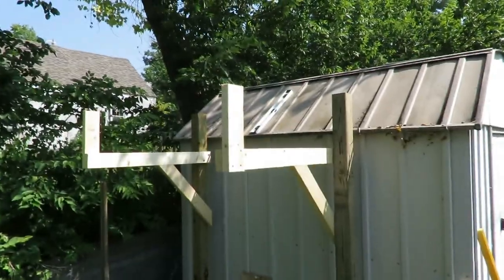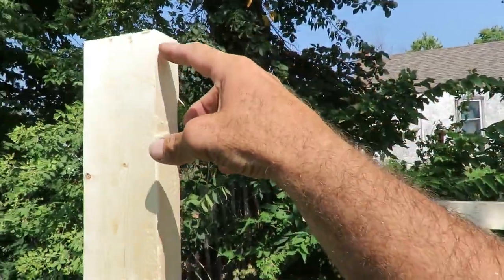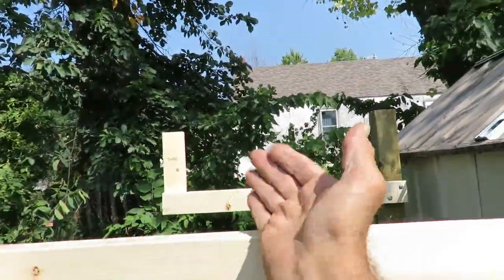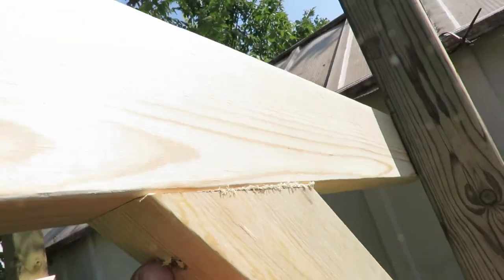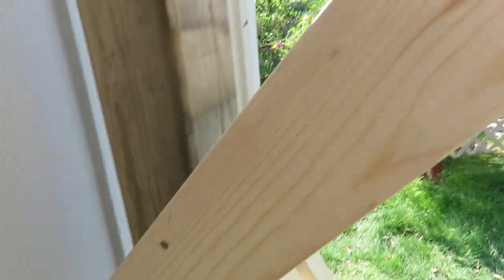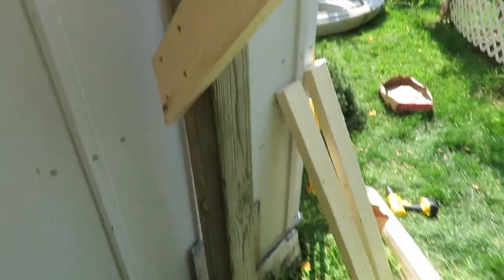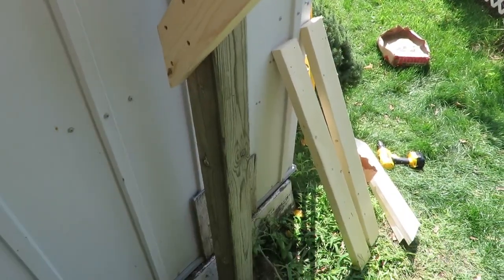The top one is done and level — the kayak will sit on here upside down. I also have some eye bolts that I'm going to screw into here, with another eye bolt on the other side, so I can pull a rope or bungee cord over the top to hold it. I did 45-degree angle supports on these, screwed in at the bottom and also down here four different times so they can't go anywhere. The end pieces keep the kayak from falling off the ends. It is perfectly level and should work really well.